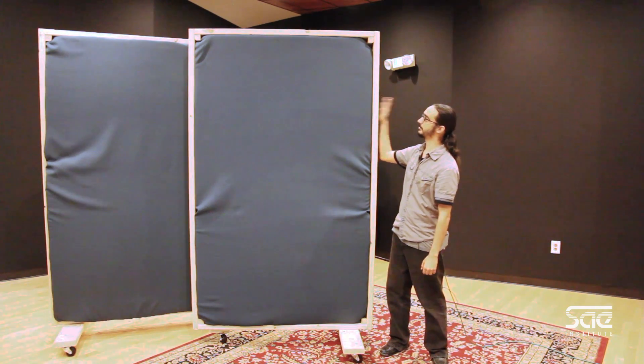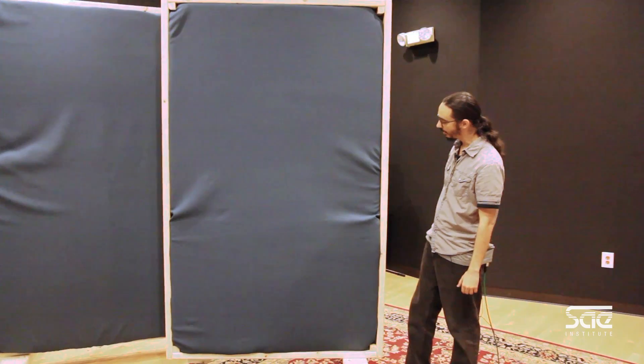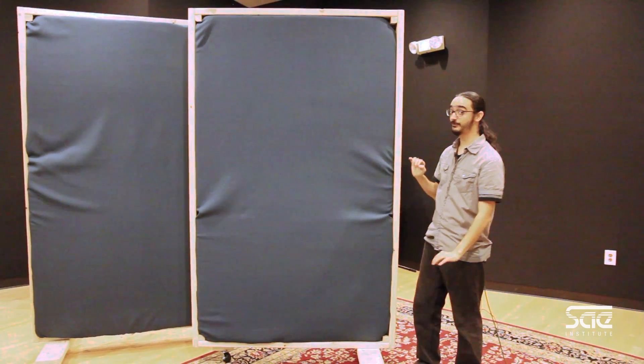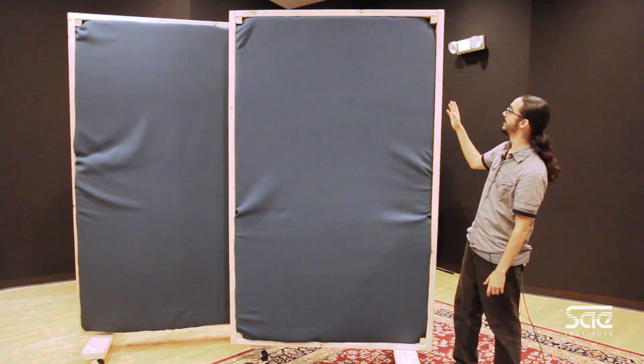Now what I want to show you is this. This is one of the gobos that we built here at the school. It's a very simple gobo. Right now it's about 90% complete — it's not fully finished but let me show you what we did. It's actually pretty simple to make.